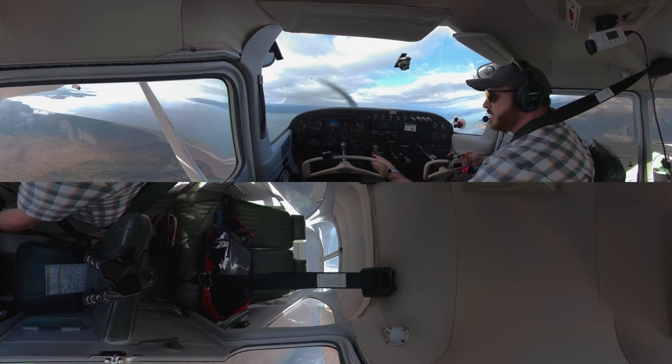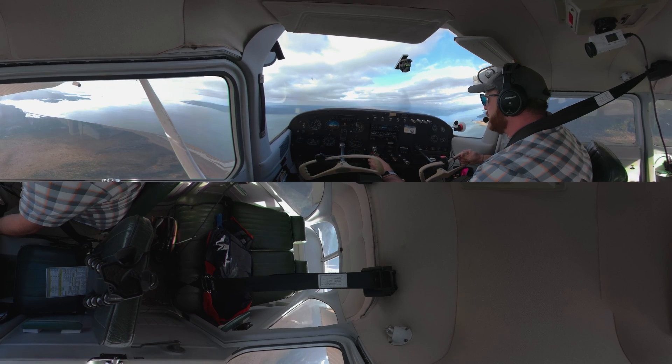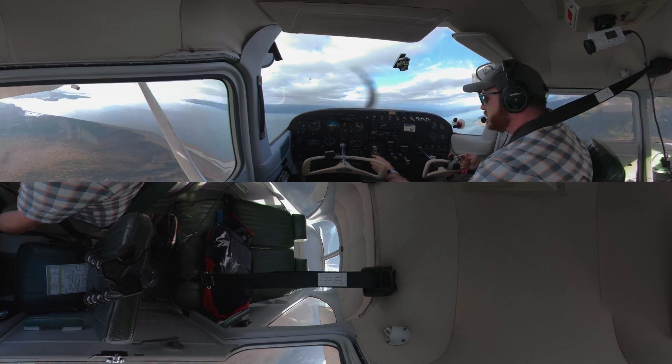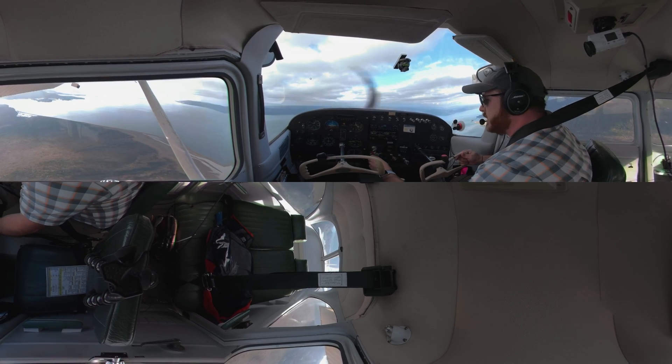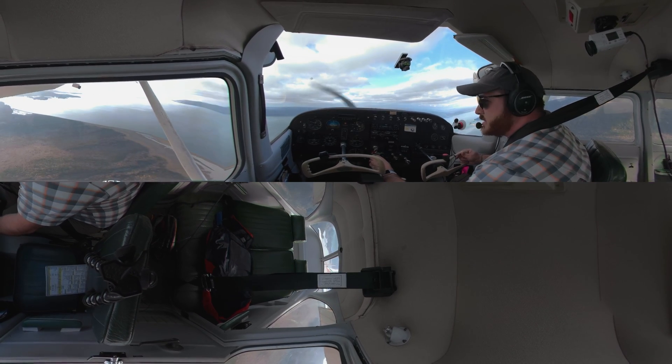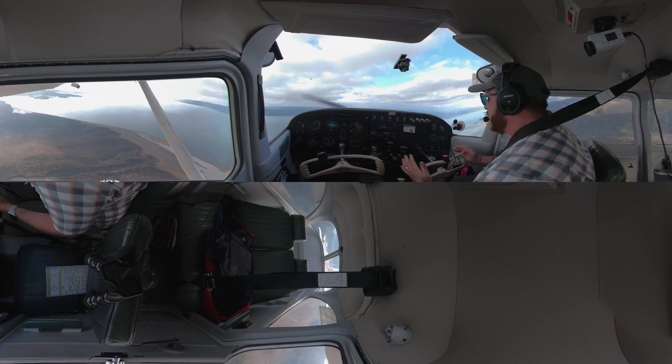When you go and do your test, the FAA does not want to hear the stall warning horn. As I get closer to the stall, I need to start adding in that power so I don't sink — you can see that here on the altimeter. I need to add power so my airspeed doesn't bleed off anymore either.